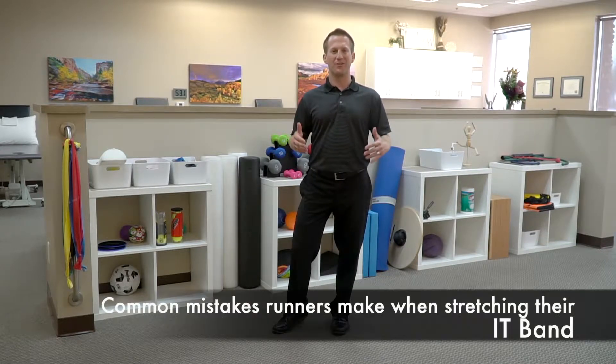Let's talk about the elephant in the room: the IT band. What is it? How do I stretch it? And why do I stretch it?